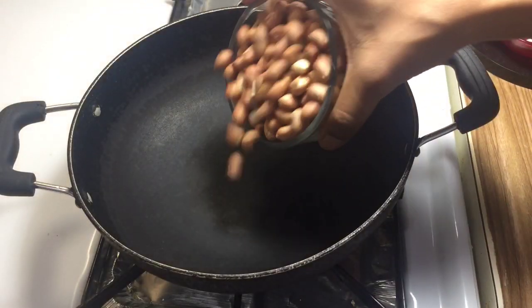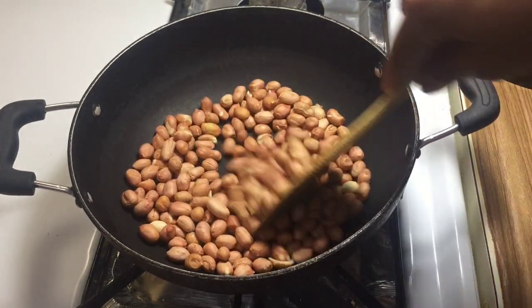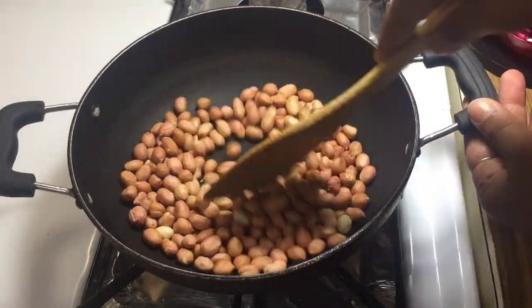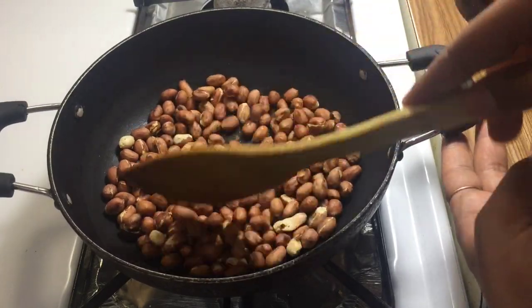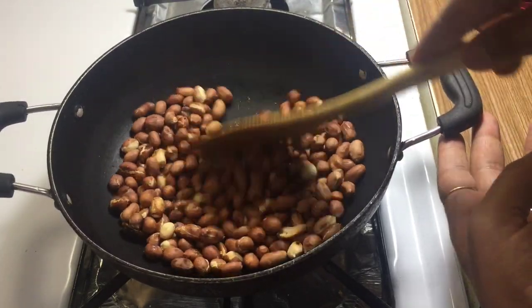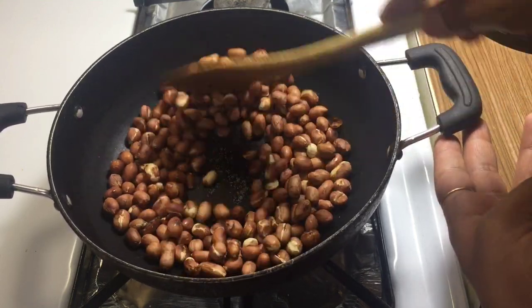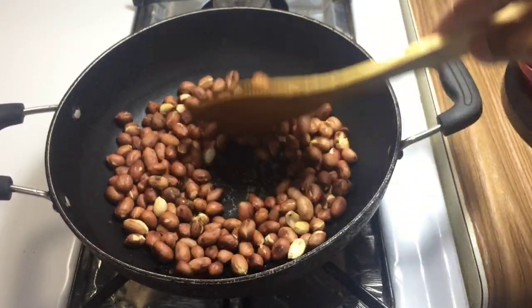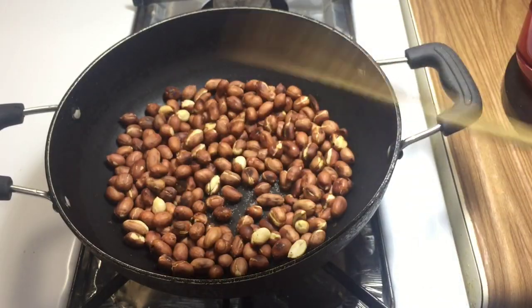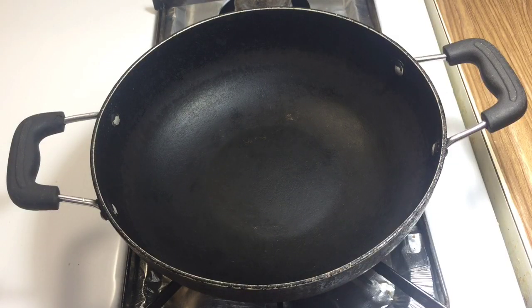Now we add the momfali to the plate. I add the momfali to the plate and now I am going to put it on the plate. Now I am going to remove the plate. We are going to place the plate. Put the gas on medium flame.